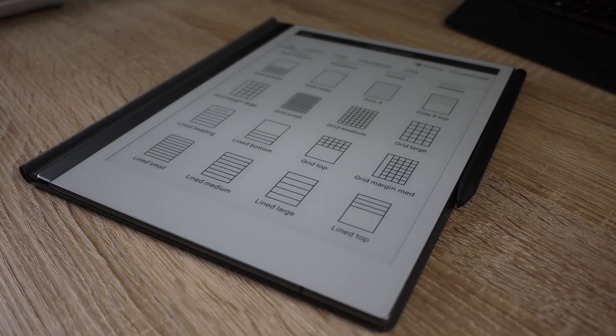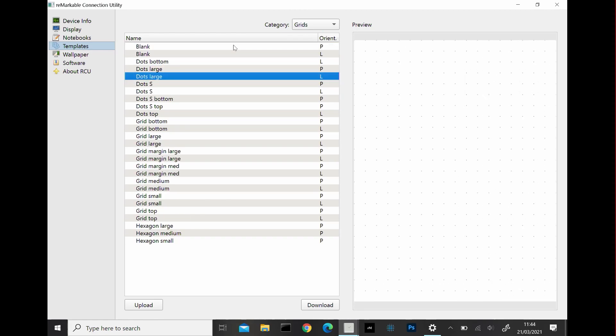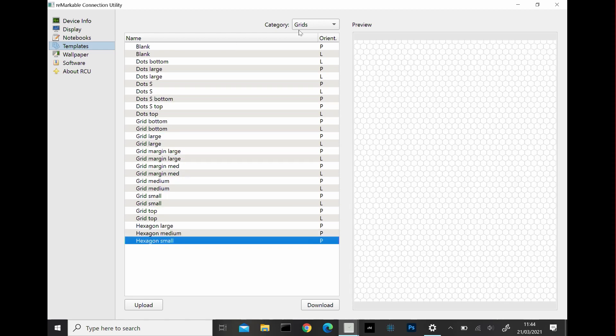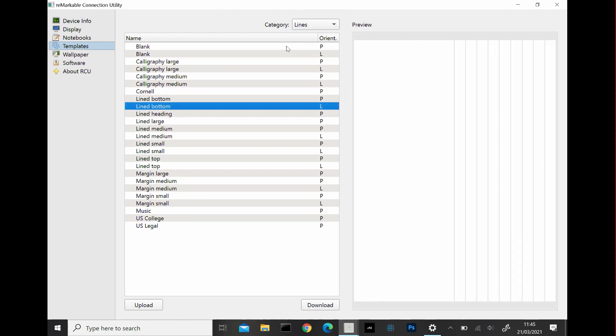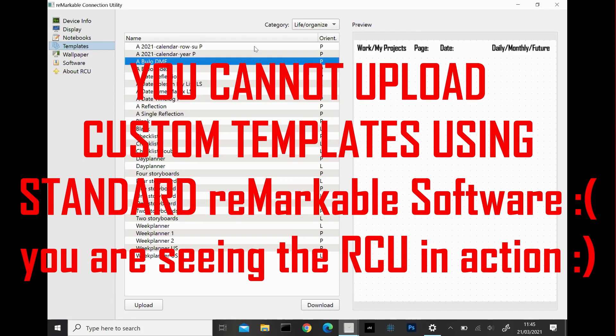The device comes with templates — ready-made images you can write on. For example, if you want a ruled journal, there's a lined paper template you can select and write on. The templates provided are really good. However, the lack of functionality to upload custom templates is a massive problem for productivity, and I'll show more about this in a later video.